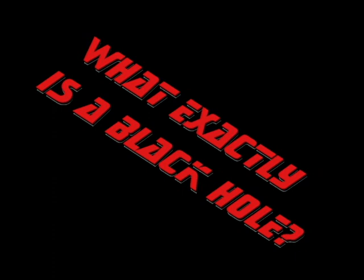In today's science file it says: what exactly is a black hole? Well, that's an awesome question.